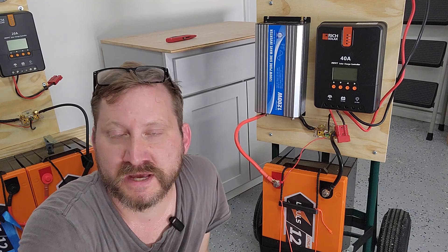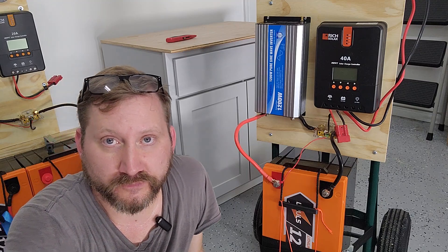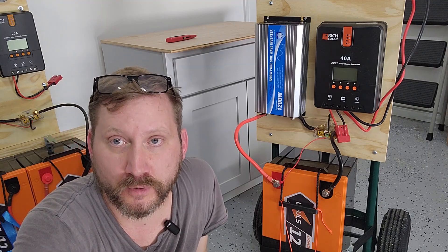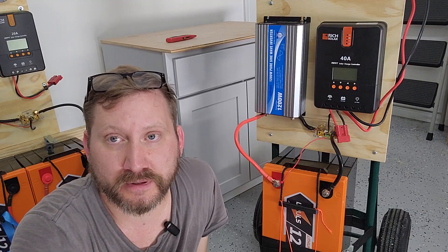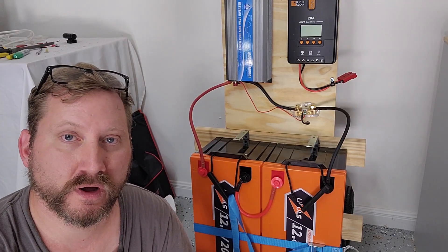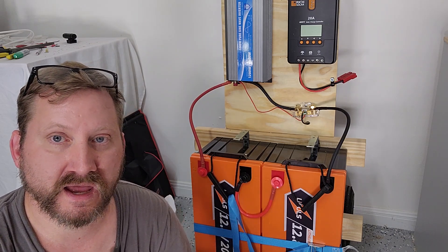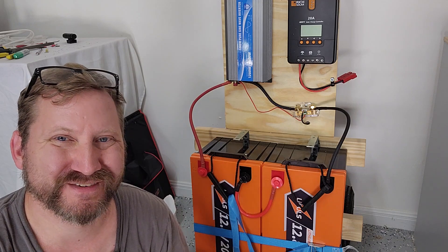If you want to go 12 volts, they have a 300 amp hour monster; if you want to go 24 volts, they have a 200 amp hour system. Check them out below. I hope this was helpful — thanks everyone, and if you enjoyed this please give me a thumbs up and leave a comment down below.